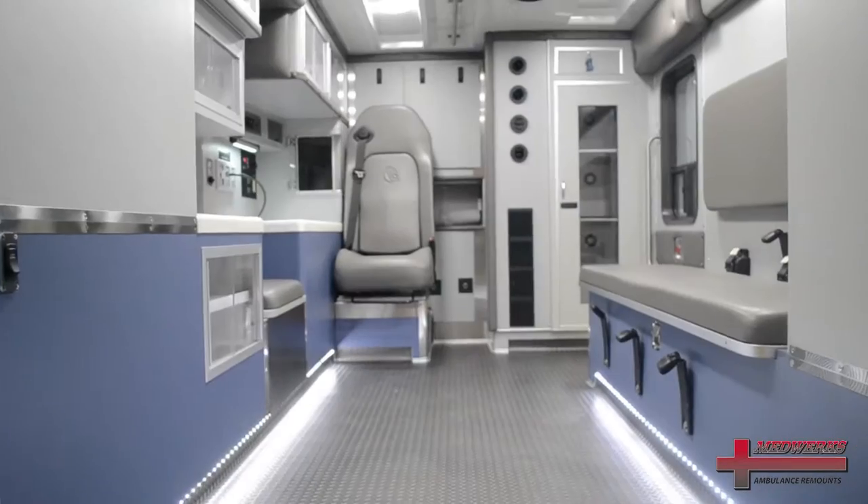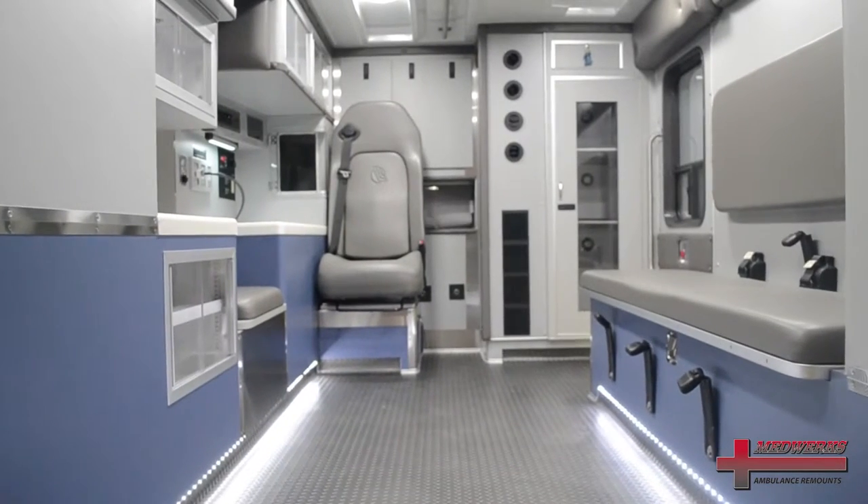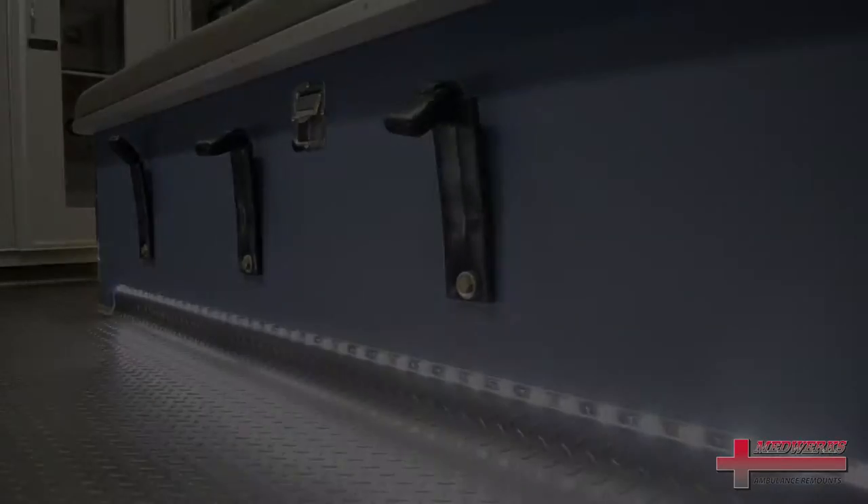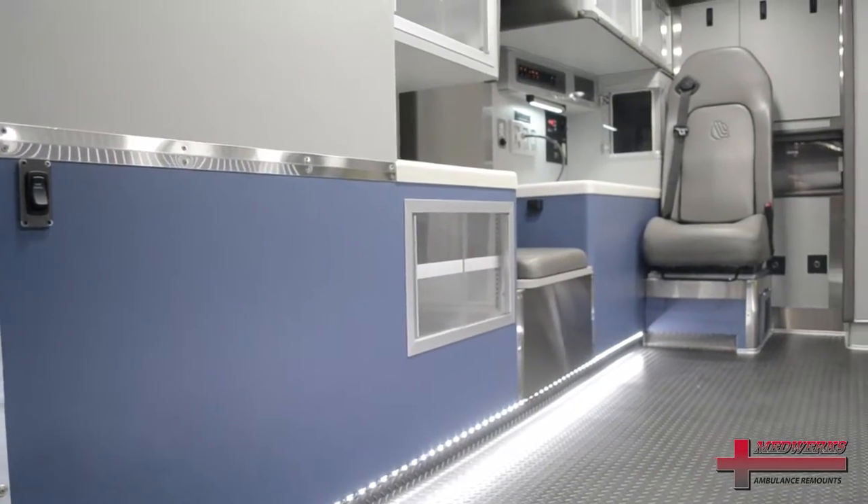LED panel lights in the ceiling are another common item that we do. Depending on the floor layout, it offers us the capability of doing some indirect lighting as well.